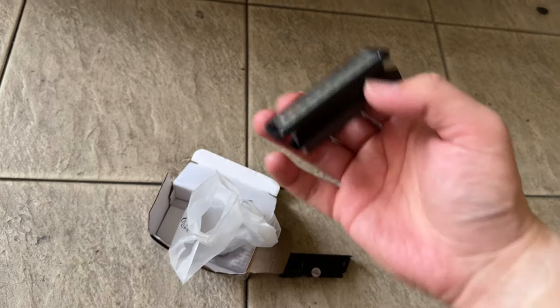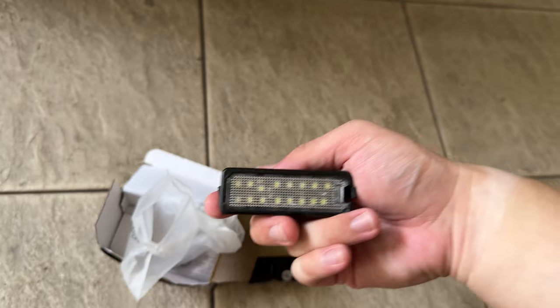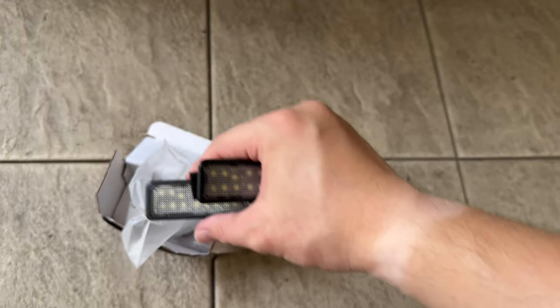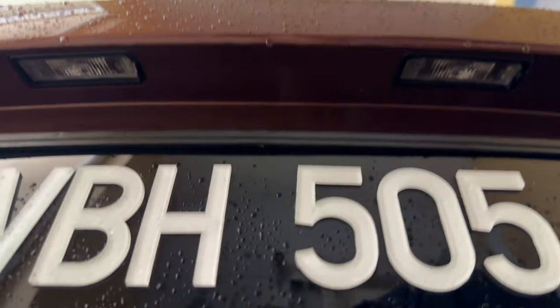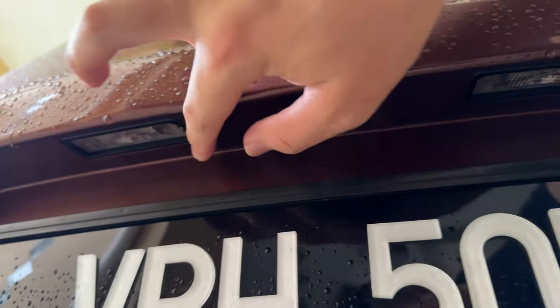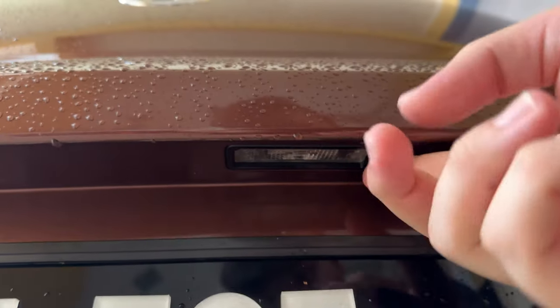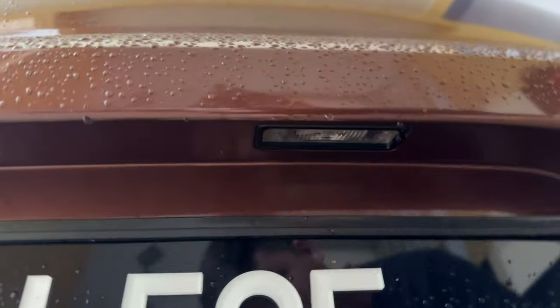The box is pretty wet because the courier left it outside. So you can see here — two pieces for around 35 Ringgit. There's one here and one more right here. These are actually halogen as I mentioned before.